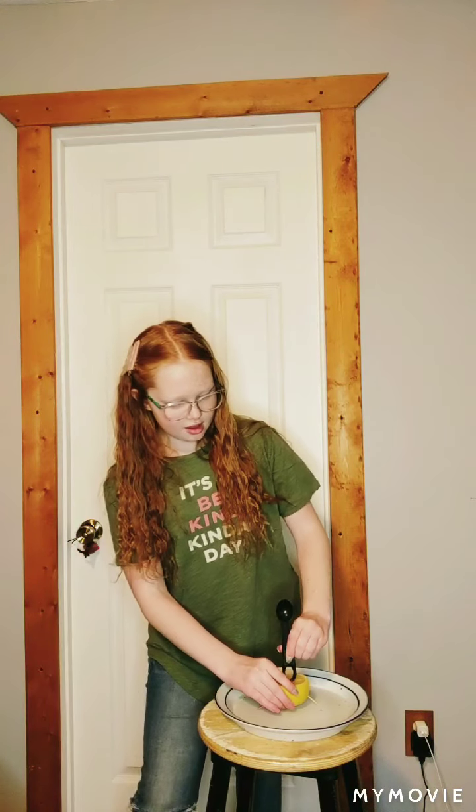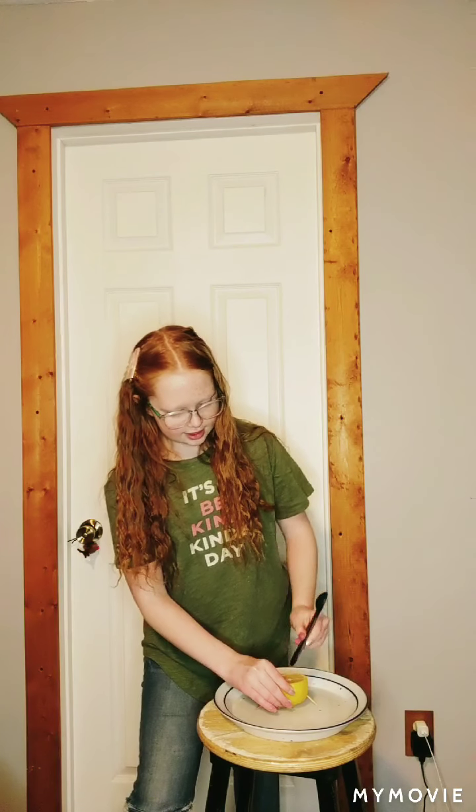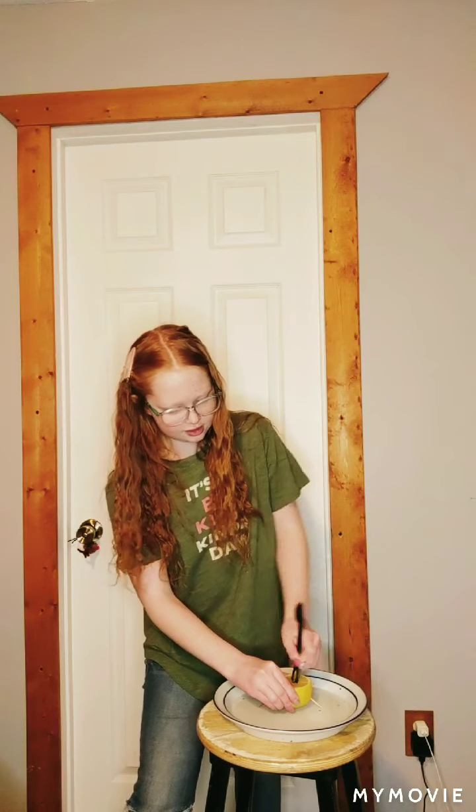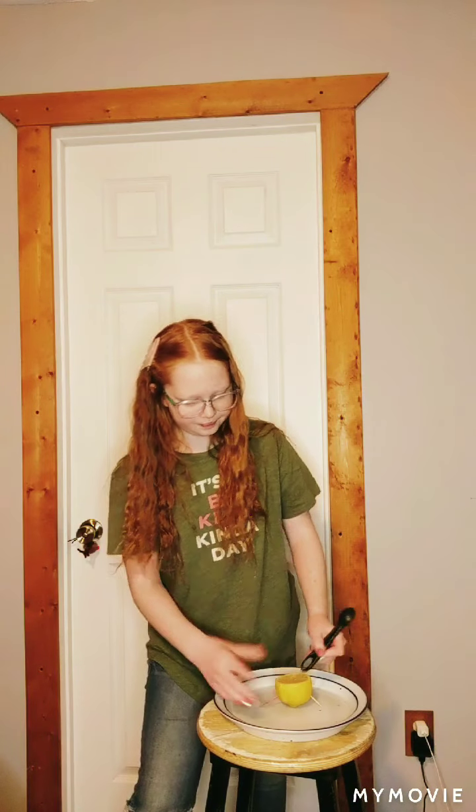Okay, so now we have our lemon all propped up. Now we are going to take our little measuring spoon and we are just going to kind of poke a little X in it — just kind of dig it up a little bit. I don't know why I did that.